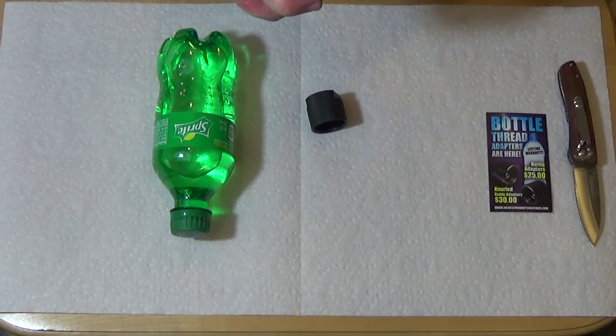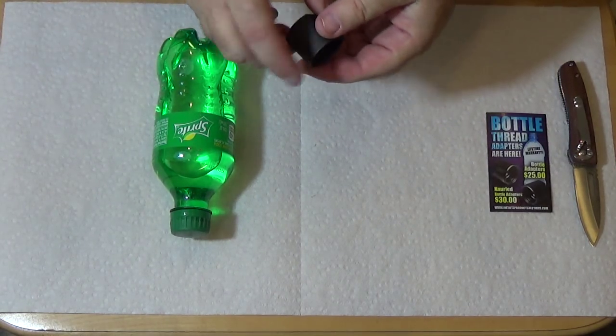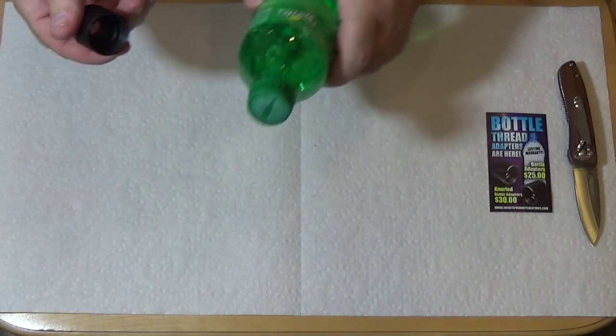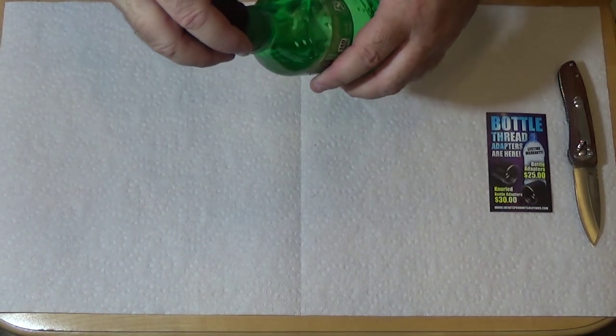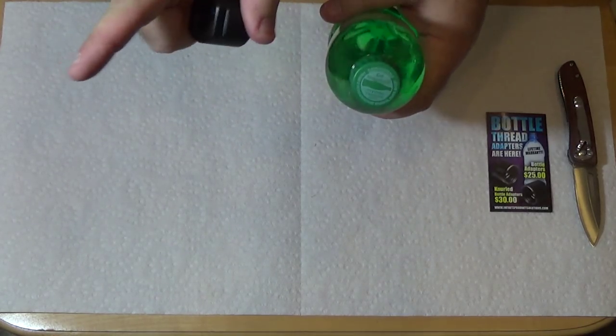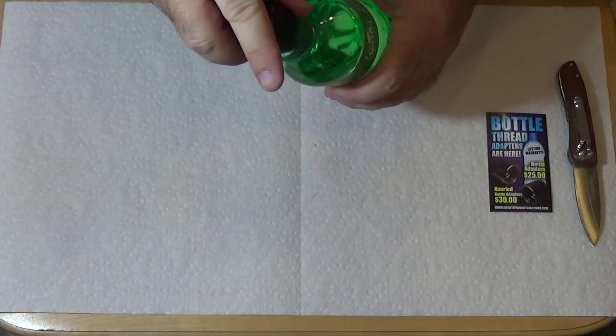Hey everybody, Rob Rosenberger here for Mostly22LR. In this bonus video, I want to offer some tips and tricks for a solvent trap bottle adapter like this one from Infinite Product Solutions. If you're not familiar with solvent trap adapters in general, then click on this link here and it'll bring you right up to speed.